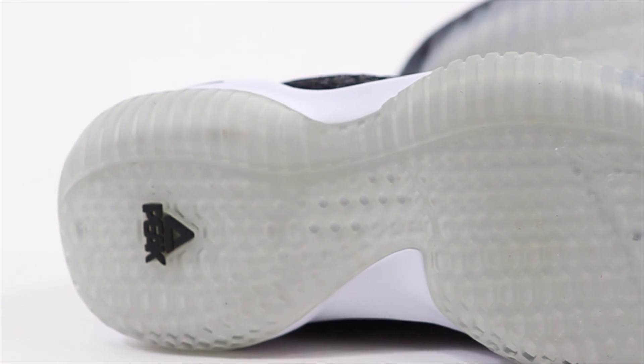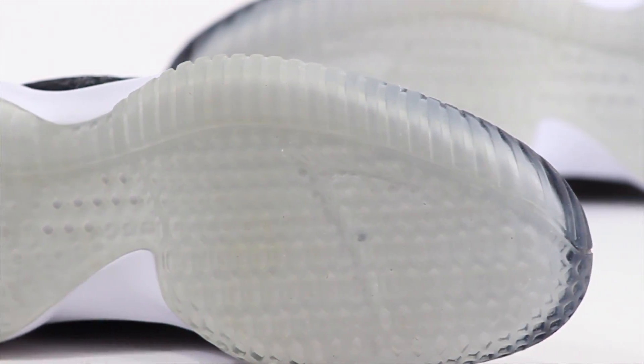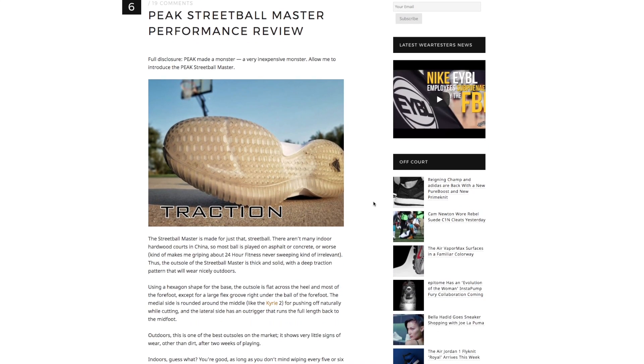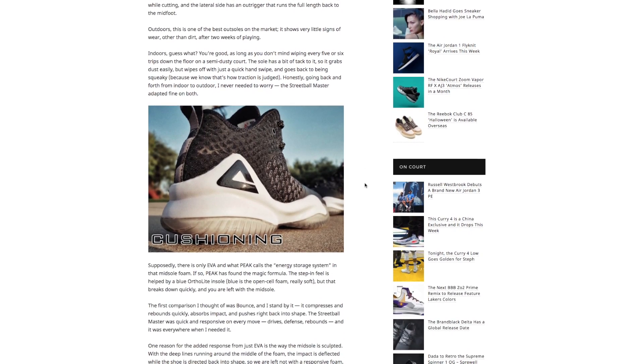The traction on these guys is translucent. We have done a performance review on the shoe already over at weartesters.com — it was not done by me but by one of our testers named Brian. Brian writes incredibly well, and if you have not checked out his written reviews I highly suggest doing so.